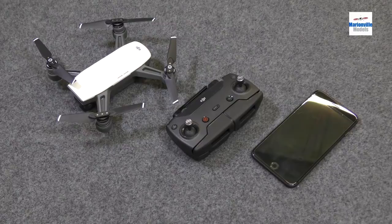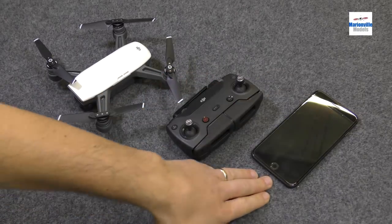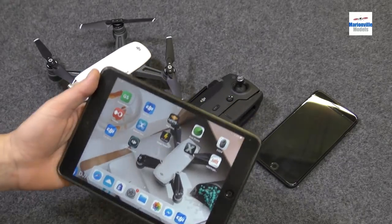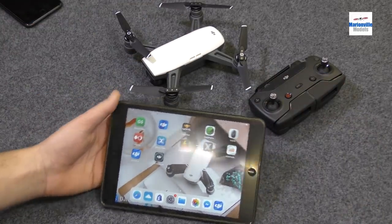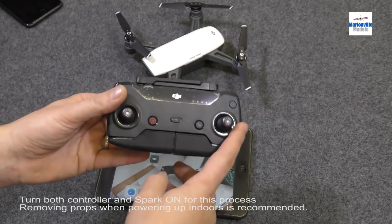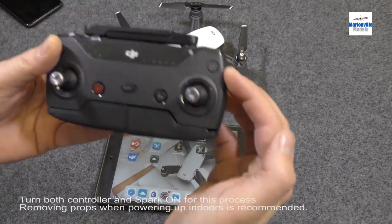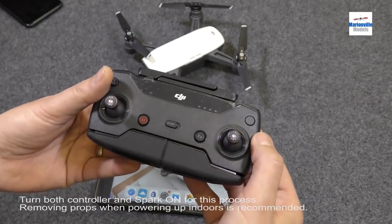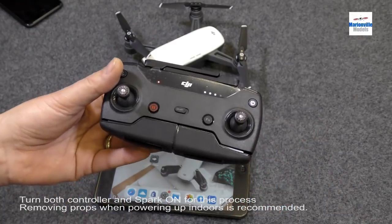Now that we've got the Spark all charged up, the next thing we need to do is get connected to our device. You'd obviously have your Spark, your controller if you have the Fly More package, and your smart device. I'm going to be using my iPad Mini for the clarity of this video, just because it's a bit easier to see and it has a matte screen. So, to connect, we need to turn the controller on, because this is going to create its own Wi-Fi network — the connection between the tablet and the handset is Wi-Fi, there are no cables. You have the power button here. For safety, you don't just push it to switch it on — all that will do is check the battery. You have to push it once, and then within two seconds push and hold, you hear the beeps, you can let go, and it is now on and emitting its own Wi-Fi network.